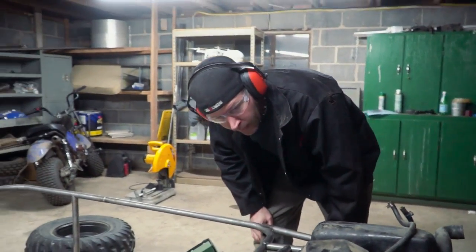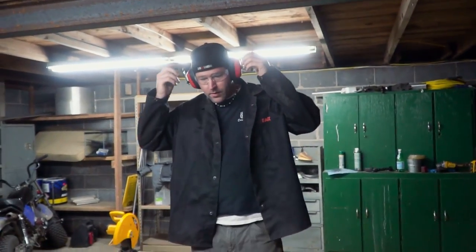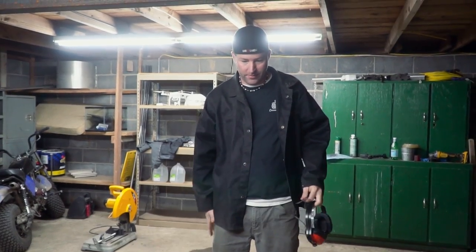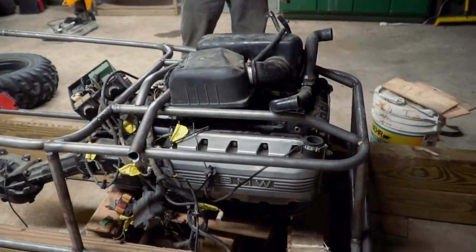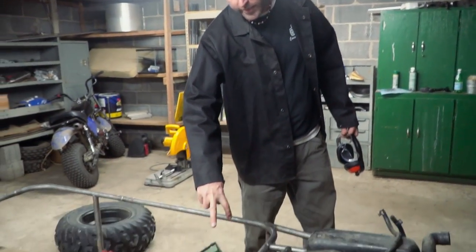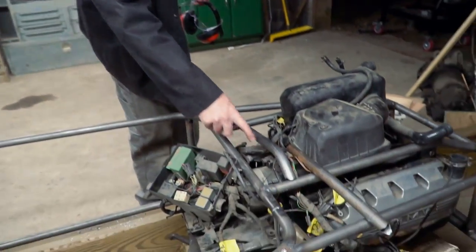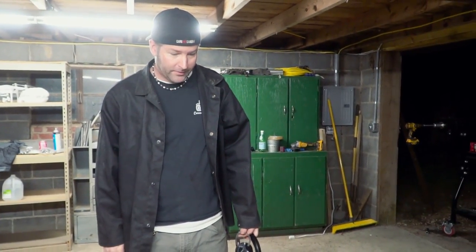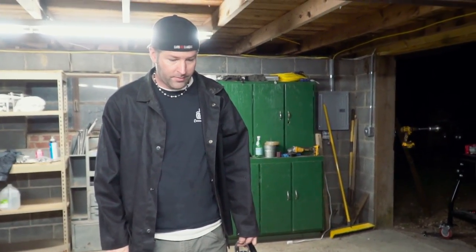All of the engine mounts are on the top of the engine, which is really weird. It makes sense when you consider it in a motorcycle context, but it's a little weird here. Two up front, two on the rear, and then just one in the middle — five mounts total. So we can tack that on, weld the tab, add a through bolt, and then take these boards out from under this engine, and we will have a hanging engine.